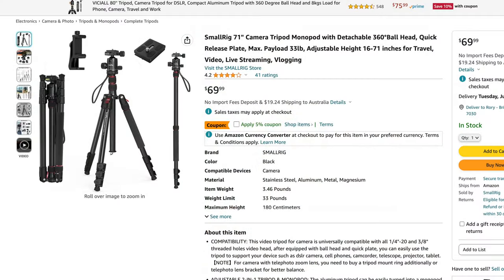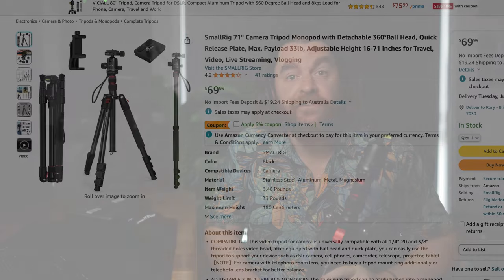This tripod is definitely designed and marketed as a travel tripod. It's lightweight enough — it's made of aluminium, so it's certainly not going to be as light as something like the Peak Design tripod. But it comes in at about 69.99 US dollars on Amazon. I'll leave a link below where you can pick one up. It's a very inexpensive tripod, which means you can be a lot more comfortable giving it a beating. It extends from 16 inches right up to 71 inches.